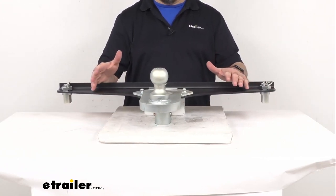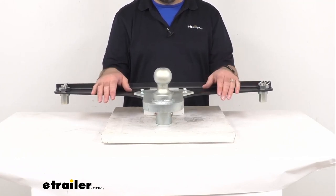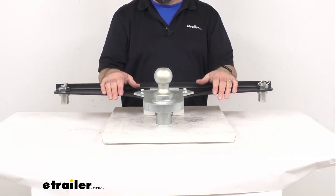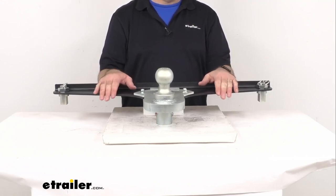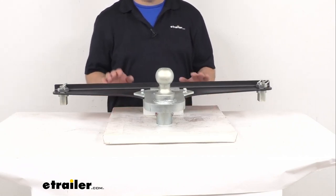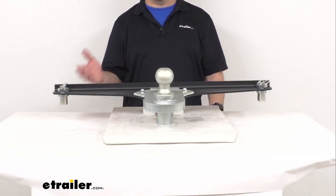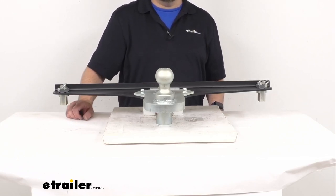This is made here in the USA of a powder-coated durable steel construction, so it's going to do a great job of resisting corrosion. This is a Gen Y product, and as you probably know, Gen Y is known for making very strong, durable, robust products — and this adapter is no exception. It does have a limited lifetime warranty.